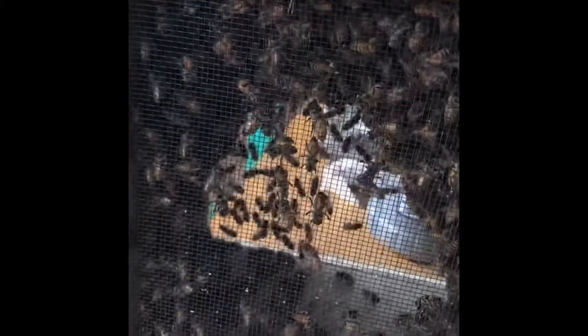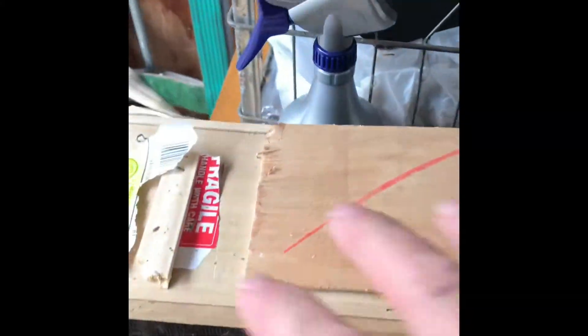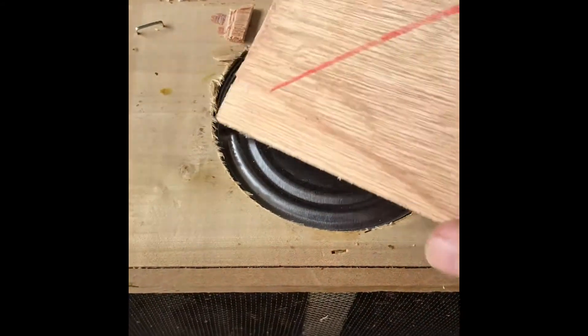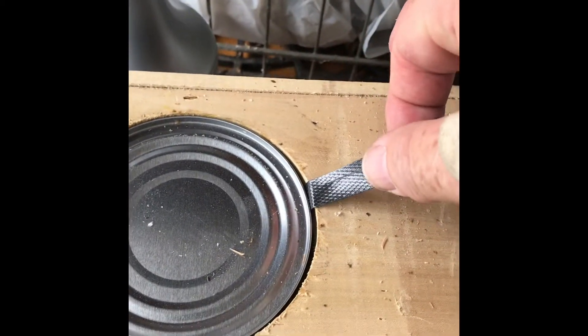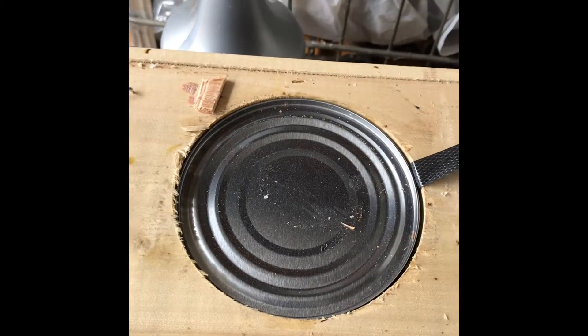Here we are. We have our little friends, all the way up from Georgia. I've taken the packaging off and kept the seal. This can is full of sugar water to feed the girls while they're in transportation. This is attached to what's called the queen cage, where her highness is living right now.